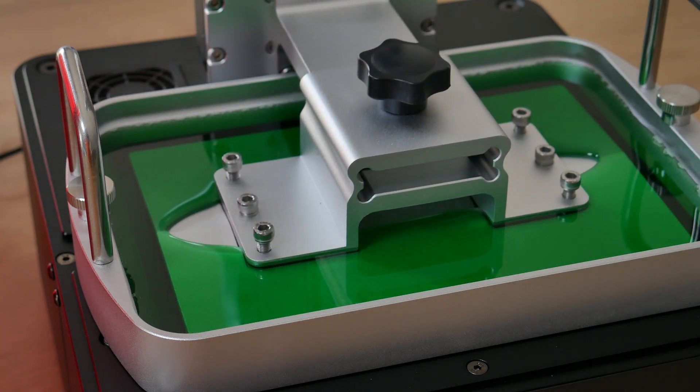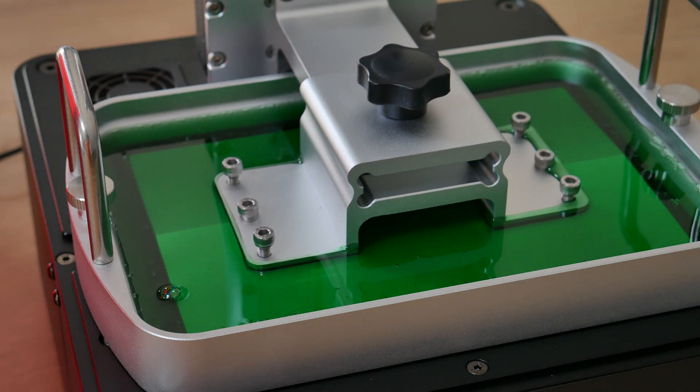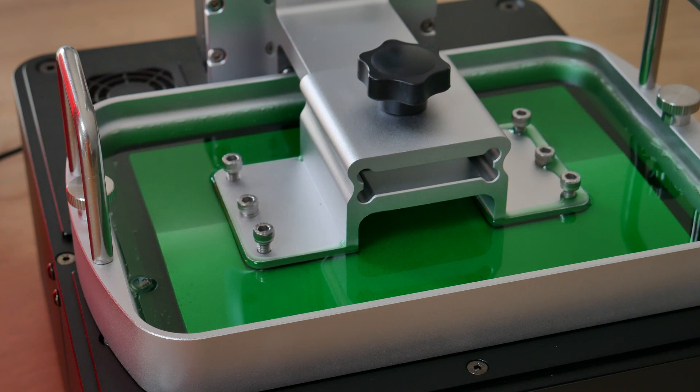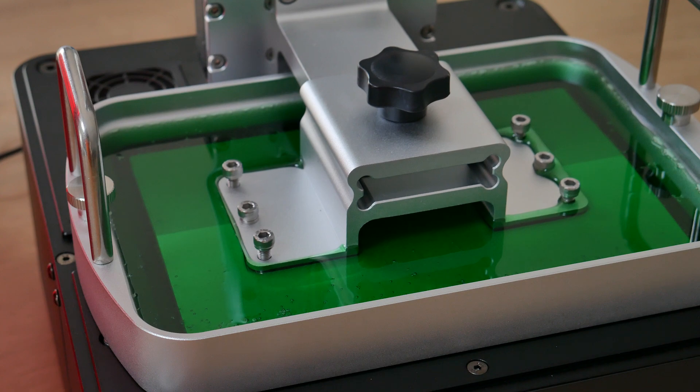The printer is printing, and I can already say that this printer feels really premium. It's unbelievably heavy, and that's because everything is made of metal — the resin vat, the build platform, the printer body.